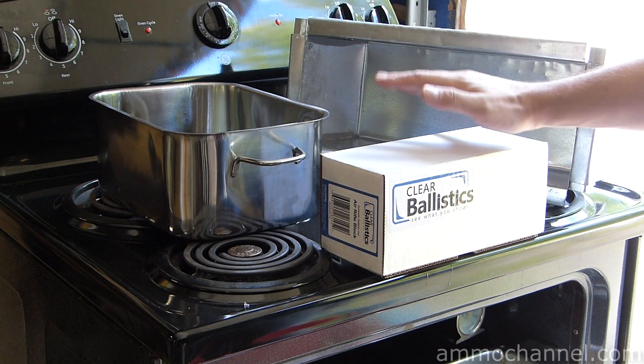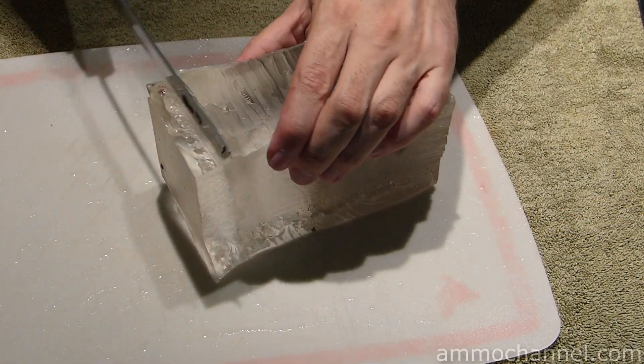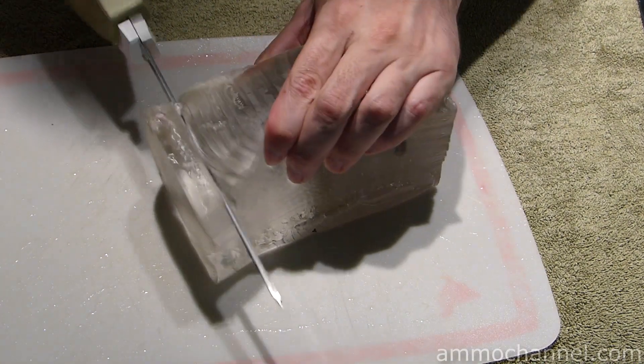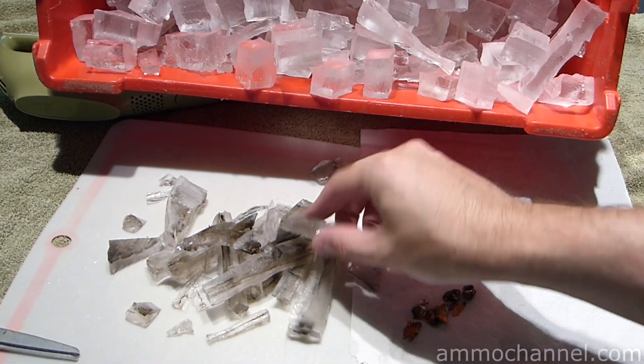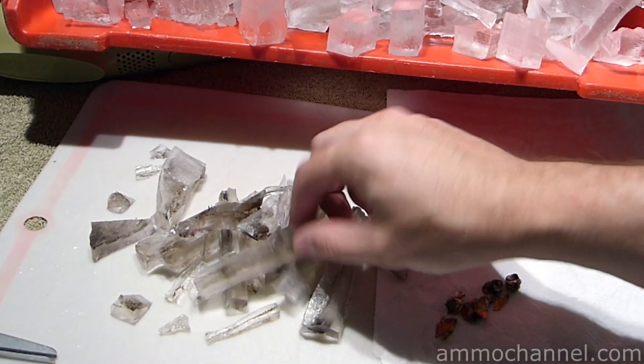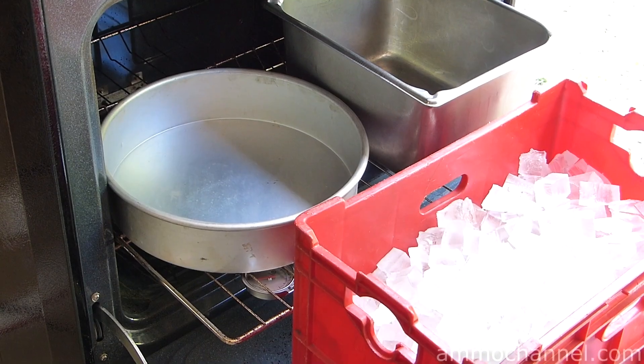To get cooking, one of the first things we need to do is cut up our gel block into more reasonable-sized pieces and wash them down — make sure they're clean. Cut out any of the bad parts, the dark parts, dirty parts, so that your final product has a reasonable amount of clarity to it.